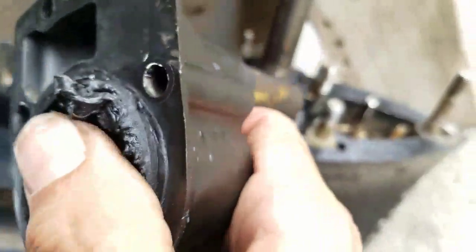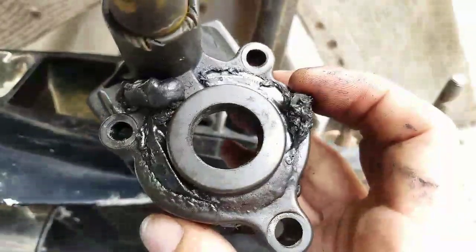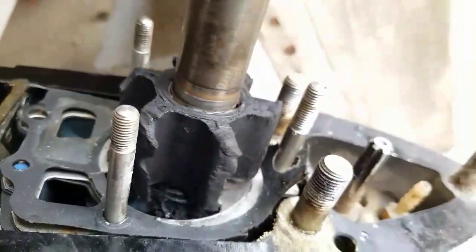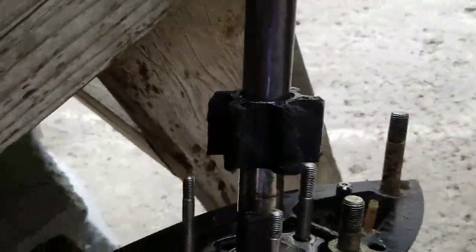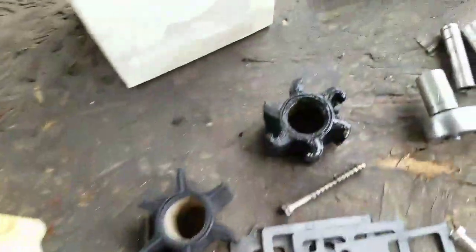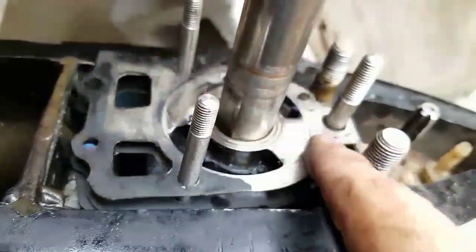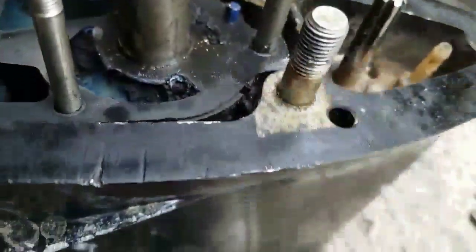This right here is all plastic. Now that the impeller is off, it's time to remove this gasket — we're going to replace this one as well, and this one down here.